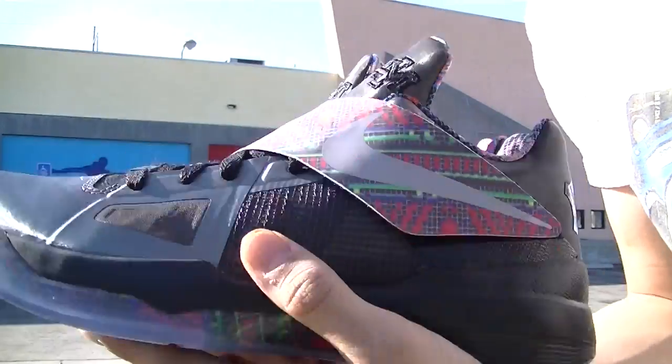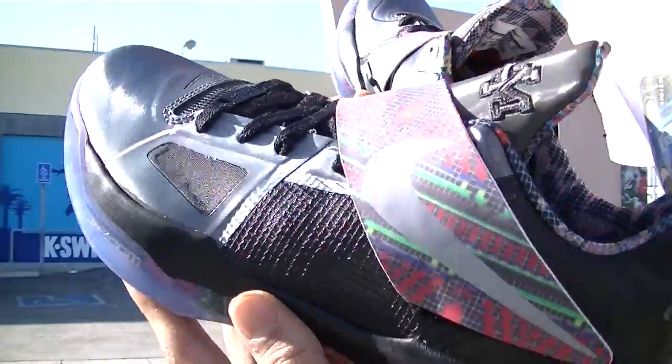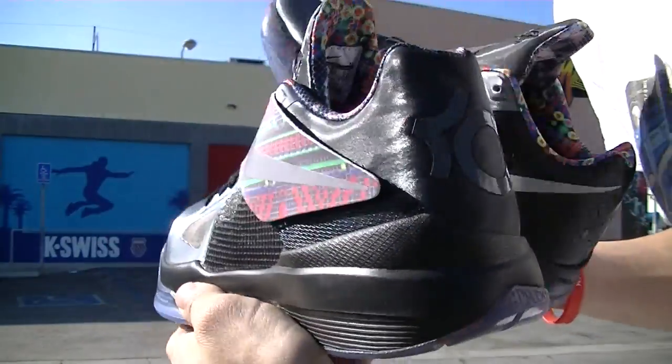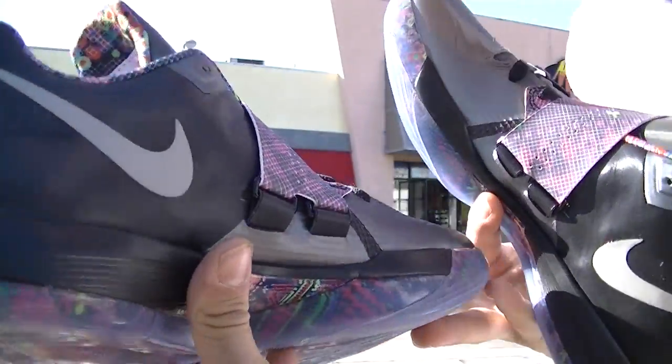What's up guys, it's Anthony over Millennium Shoes with this closer look at the Kevin Durant Black History Month 2012 series. Let's go ahead and start off with the main features.